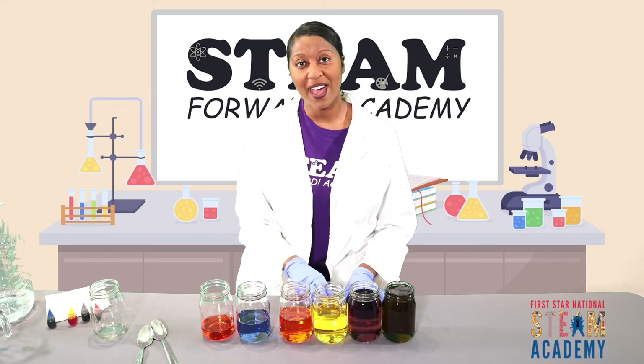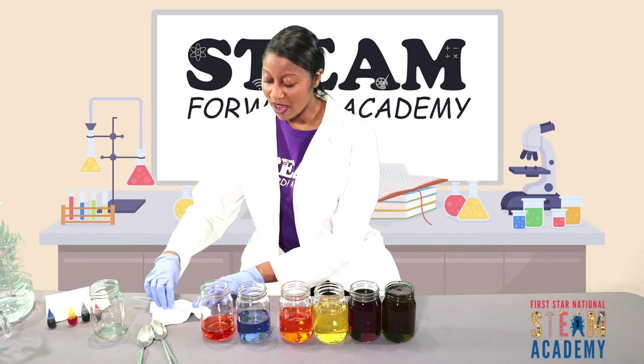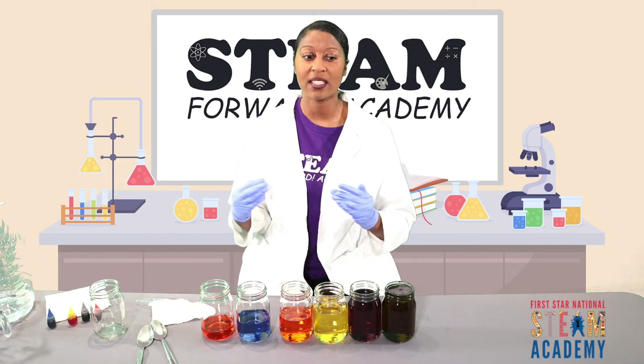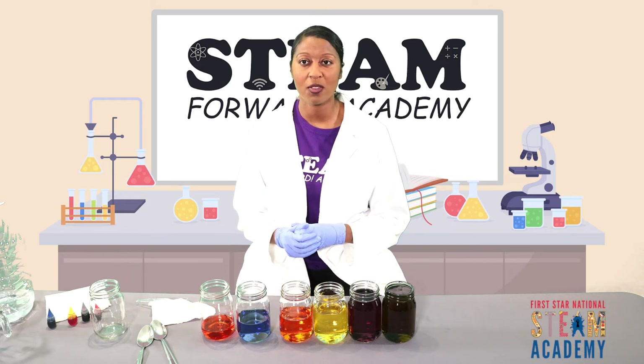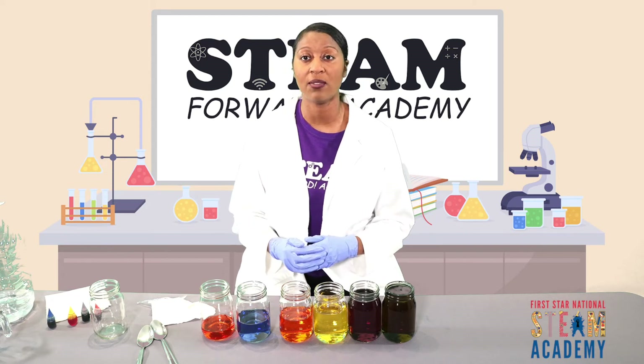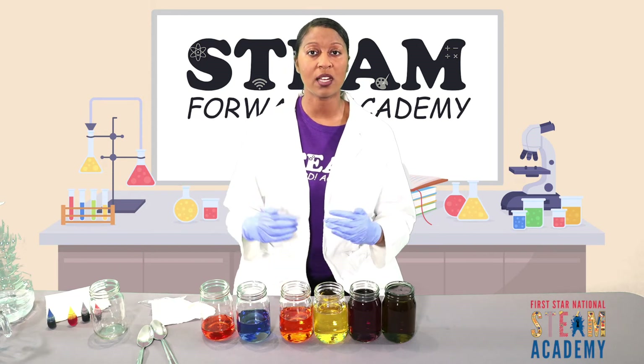Now that we've added our food coloring and we have our different levels of water in our glasses, let's test out the pitch and test out the sound. Remember we talked about all those things earlier — we talked about the amplitude, we talked about the sound wave, we talked about high pitch, we talked about low pitch. Let's keep that in mind as we test things out.